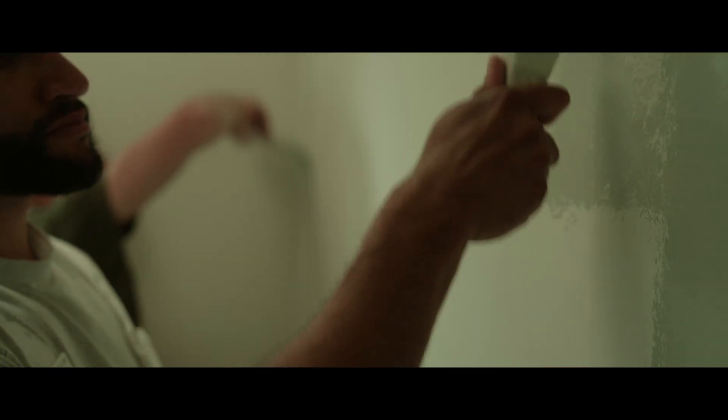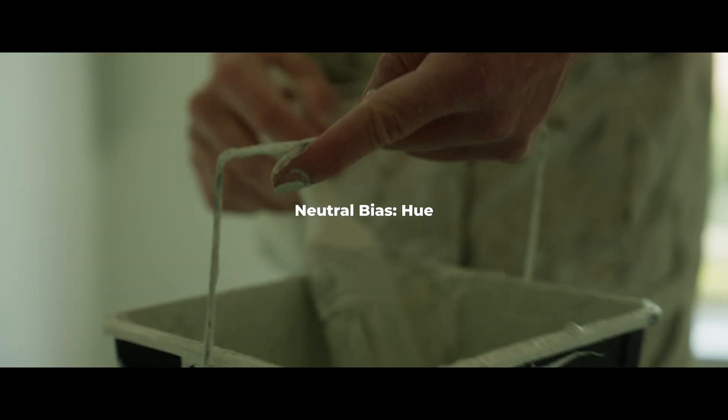Hi everyone. Not too long ago I released a tool on my store called Neutral Bias and it's been great to hear that people are enjoying using it. So over the past few weeks I've been developing a new version called Neutral Bias Hue.